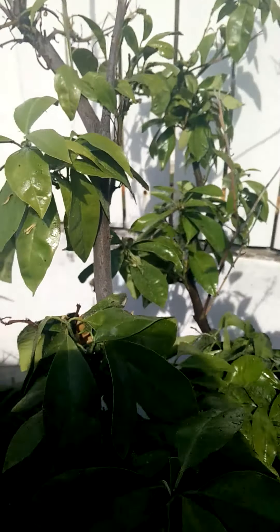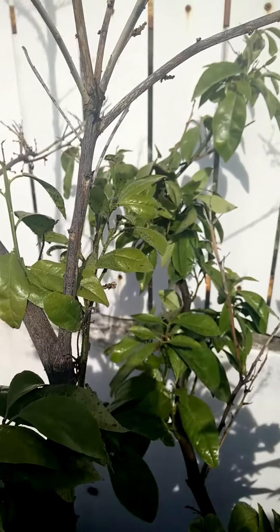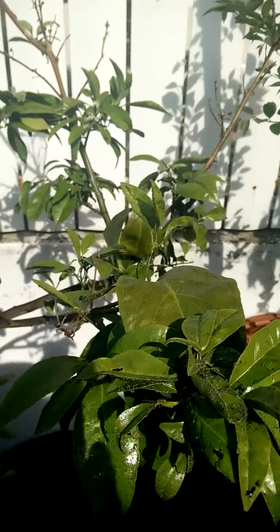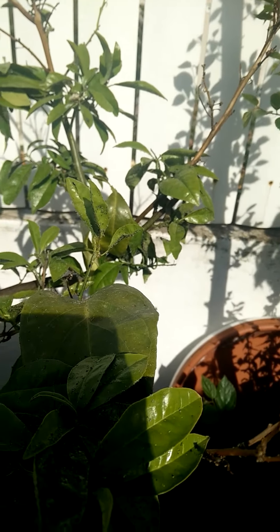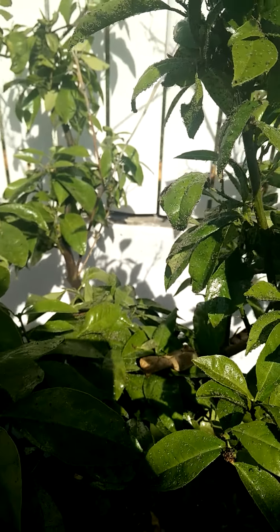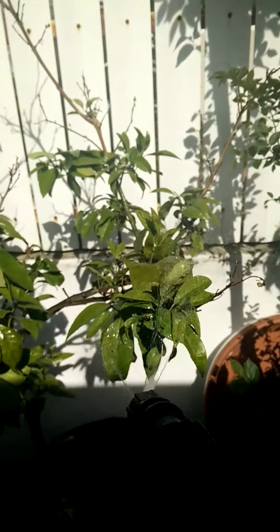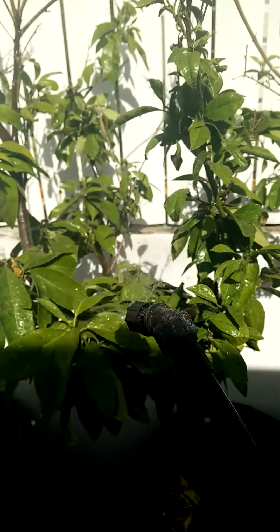This is a single lemon tree — or an orange tree — but it's full of aphids. This is unbearable; the tree might die like this. So I made a concoction of hot red pepper boiled with some garlic, and now I will put it on the tree to see if it helps against these aphids or other insects.